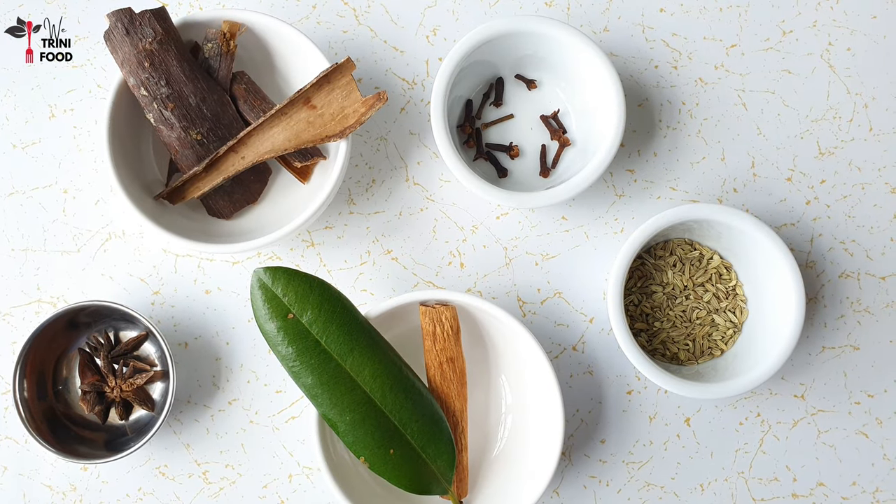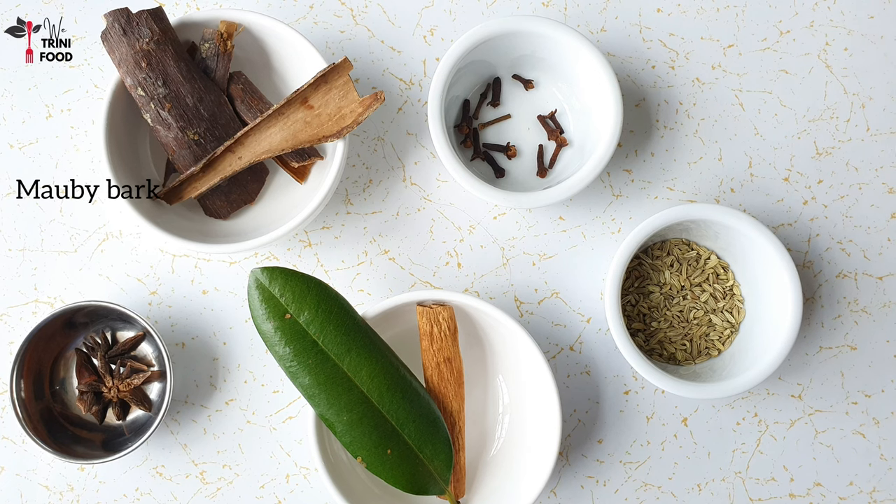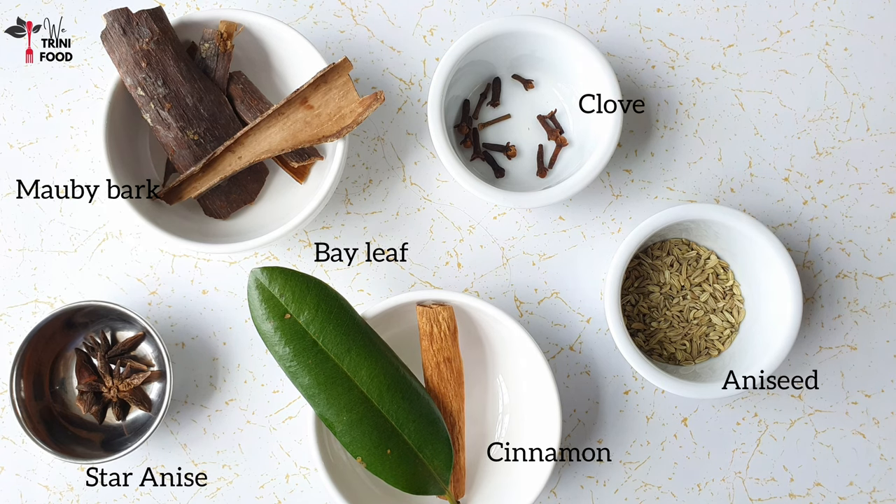The Morbi ingredients I use here are Morbi bark that I got in Udebe market, plus cinnamon, clove, aniseed, star anise, bay leaf, water, and later on I'll use sugar.